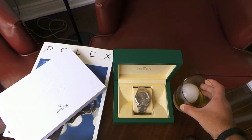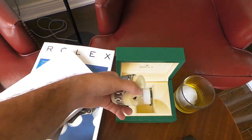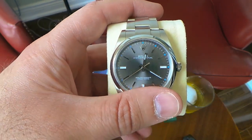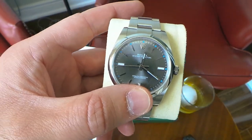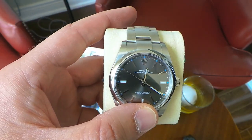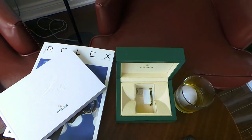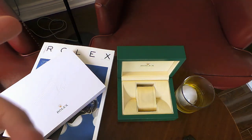Hi everybody, welcome back to Under the Cuff. Today we'll be going over the Rolex Oyster Perpetual 39. I've had this watch for about a year now, exactly a year, and I'll go over a few things that I like and don't like about the watch. There isn't much that I don't like. I still have the same feelings I had when I first picked it up. I'll take it off to make it easier to hold.